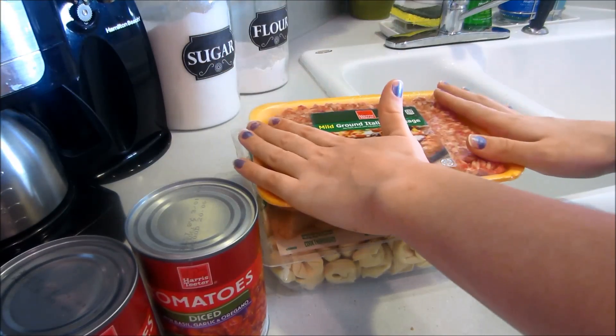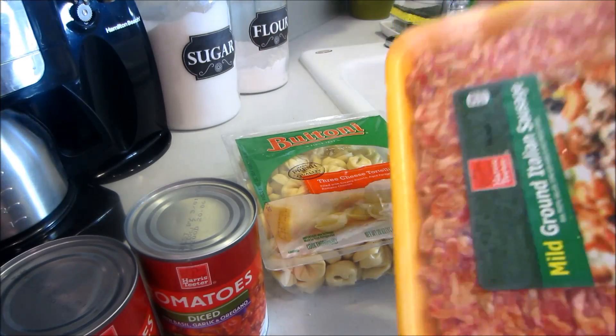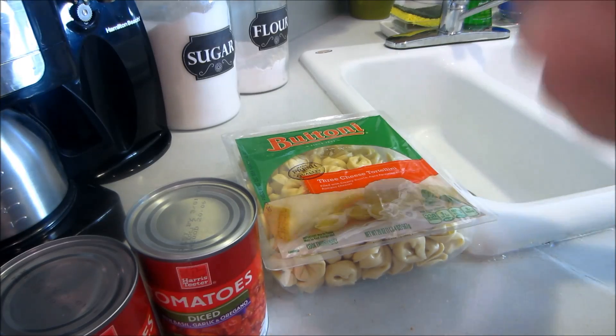To get started, we're going to first brown our Italian sausage and then pretty much just throw everything else in. I'm not even kidding — this recipe is so easy.